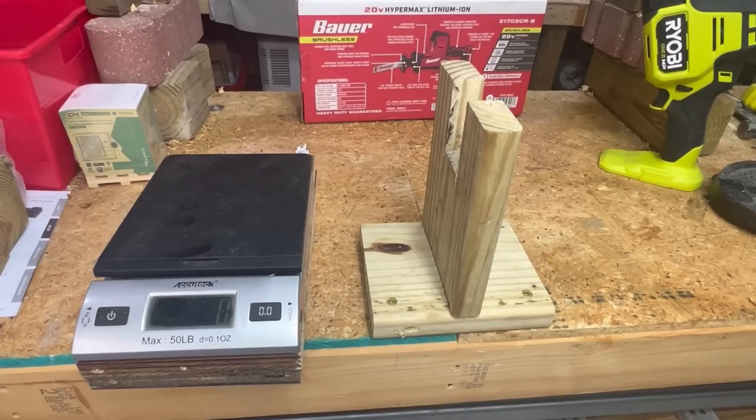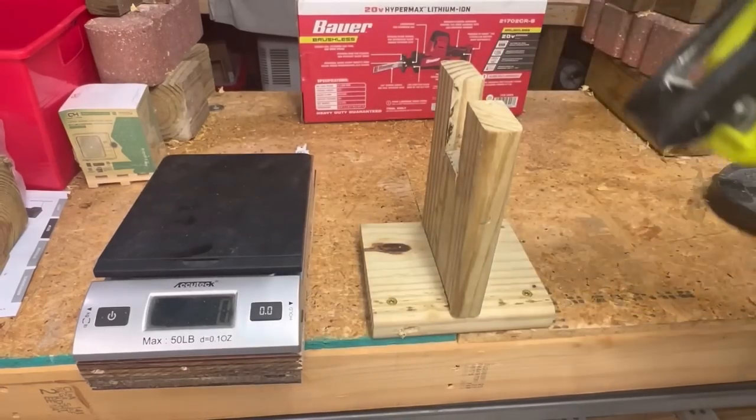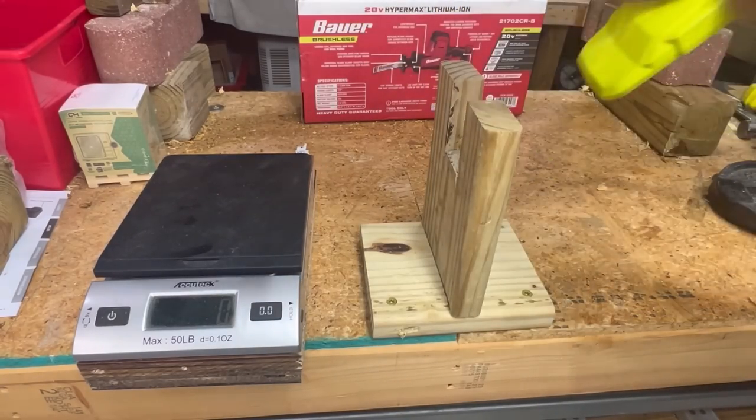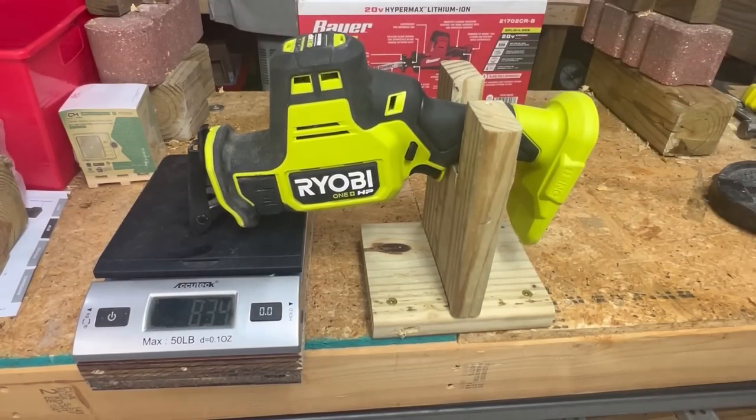I built this rig to show how much the weight balance favors the front end of these tools. As you can see, it's front heavy for sure. If we put it on without a battery onto this little bracket so it rests upon the scale, the scale says 838 grams — that's how much weight is favoring the front of this tool.